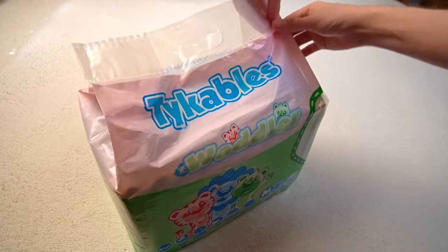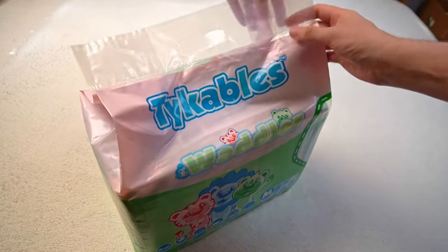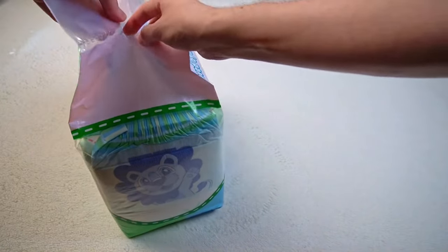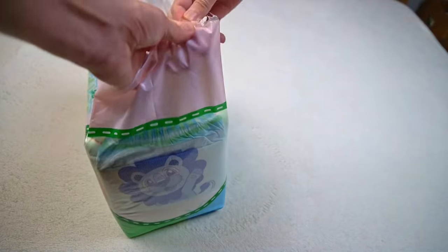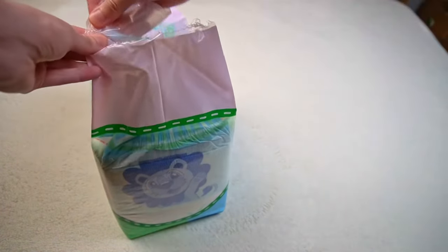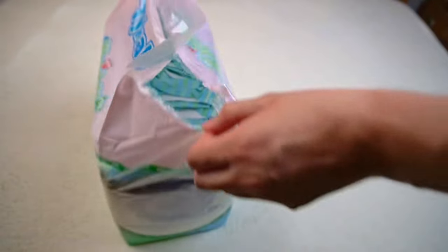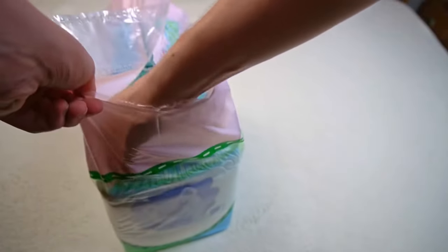The printed film is transparent at the front so that you can see the diapers inside. The green area has ant lines, but you can't open it there, as I first thought. Instead, it is perforated at the top and can be opened there without scissors. I think that makes a lot of sense. It's a bit unusual at first because only a few packs can be opened by themselves. It's not just annoying to have to get extra scissors or a knife — you run the risk of accidentally damaging one of the diapers, and even a small hole can lead to leakage.